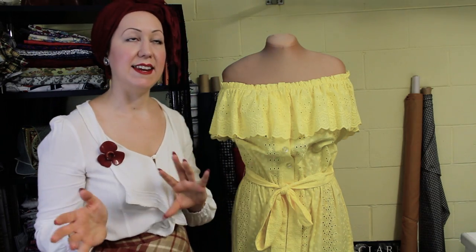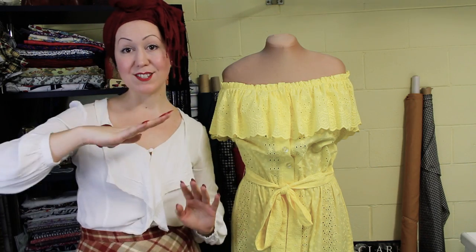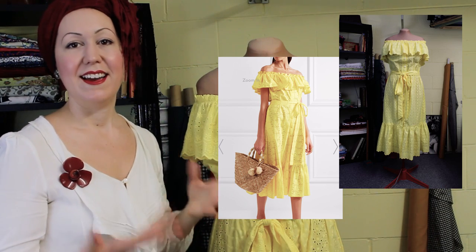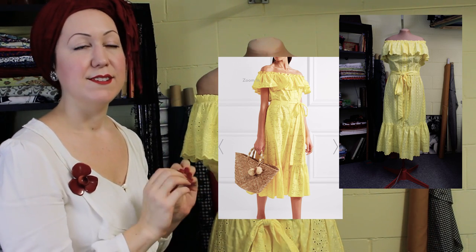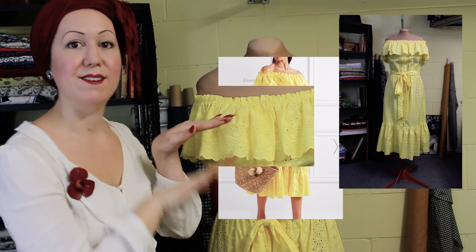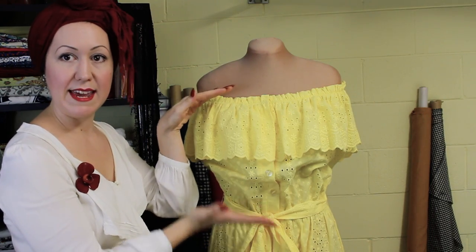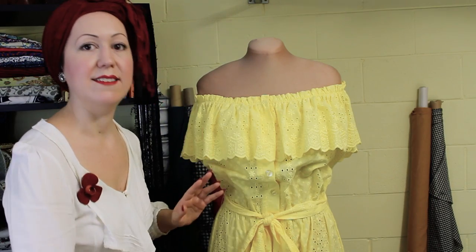I needed to translate this into her height of course as well. Thankfully she was quite tall, so it was easier to keep those long-line proportions. In the picture you can see it is sort of mid-calf, so the fact that my client was taller made it a lot easier to keep this in proportion. I simply worked out the proportions of bodice length, the frill length, and keeping it all in line so it all blends and is aesthetically pleasing to the eye — everything looks in proportion.